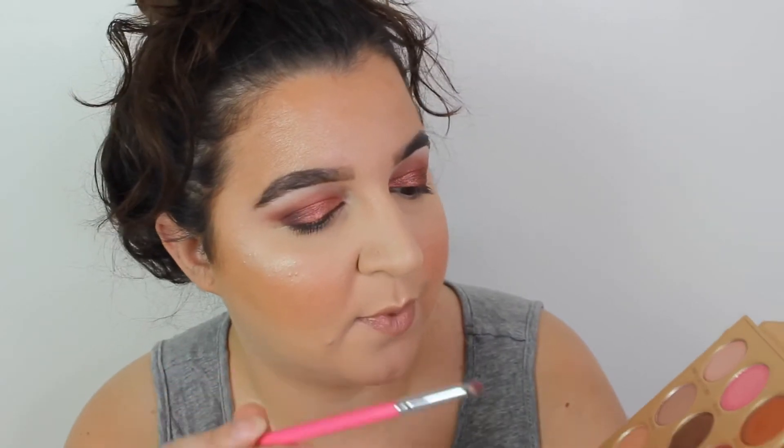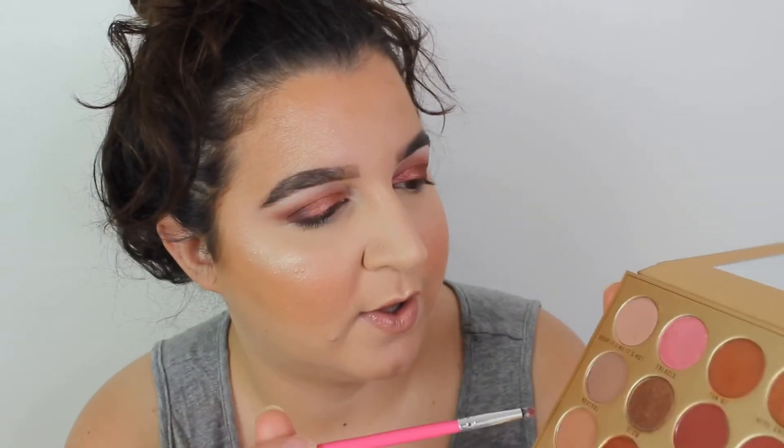We're going to do the under-eye and then come back with swatches. Under the eye I'm putting a bit of Hot Pursuit on the outer corner, and on the inner corner I'm going with Tan Me. For the inner corner and under the brow bone highlight I'm going in with Honey Baby.